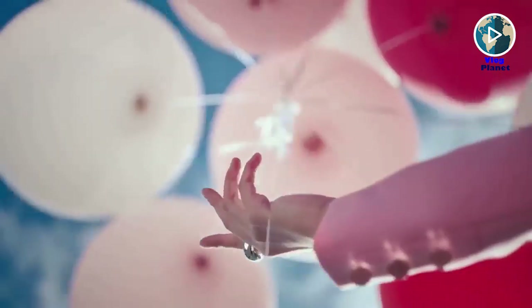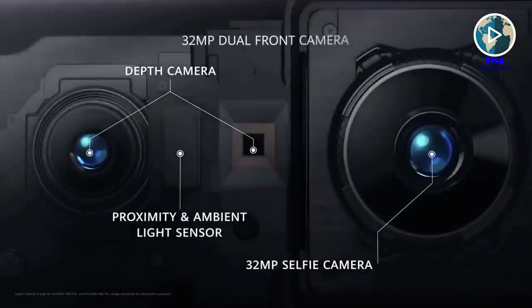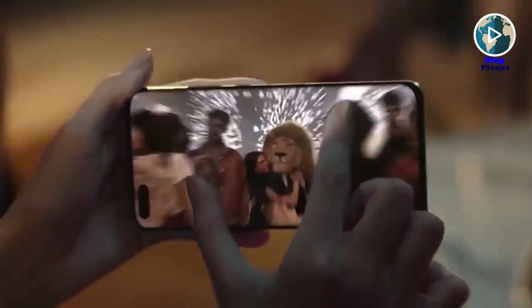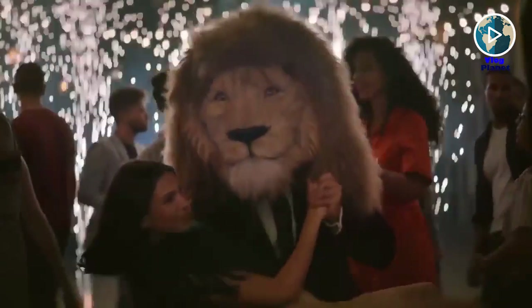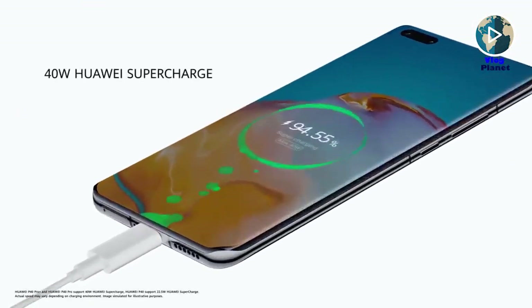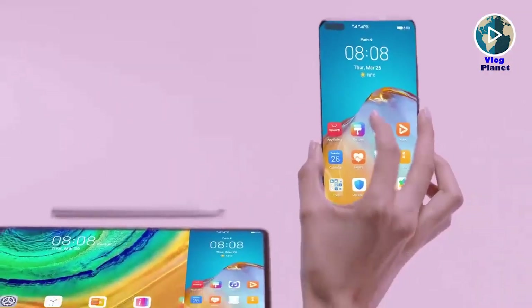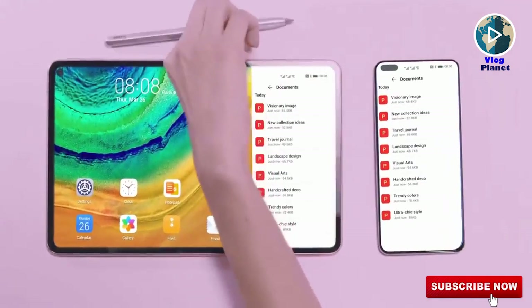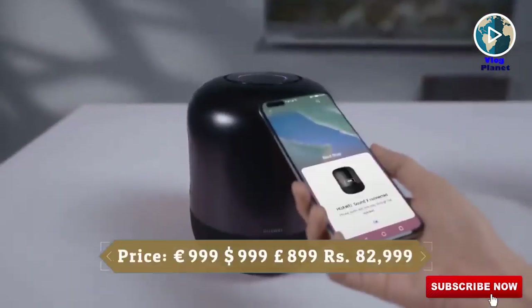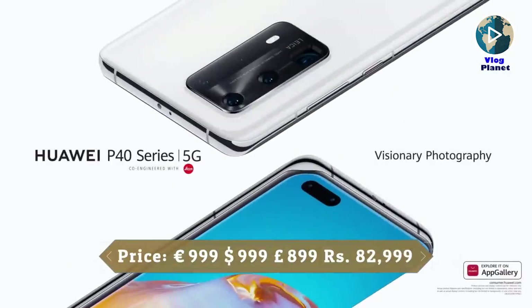Up front is a 32MP selfie shooter backed up by laser-guided autofocus, capable of capturing lots of detail and color in almost all lighting conditions. The Huawei P40 Pro is equipped with a 4,200mAh battery, which should last a full day of moderate to heavy use, and supports 40W fast wired charging, wireless charging, and reverse wireless charging.